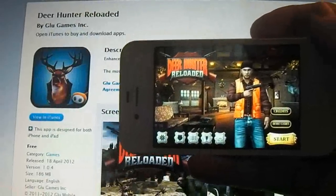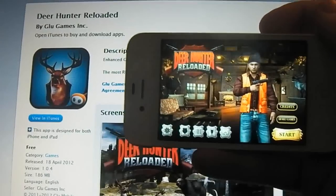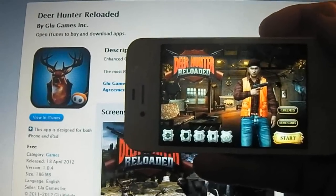Hey guys, Dan here from the iPod Touch World, and today I've got a review on Deer Hunter Reloaded. It's absolutely free in the App Store, and it's 186MB to download.